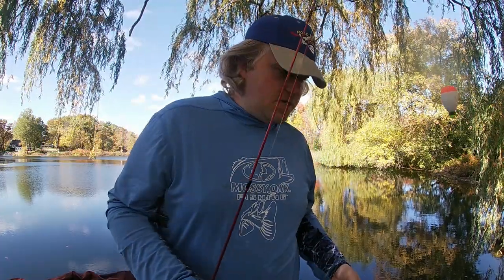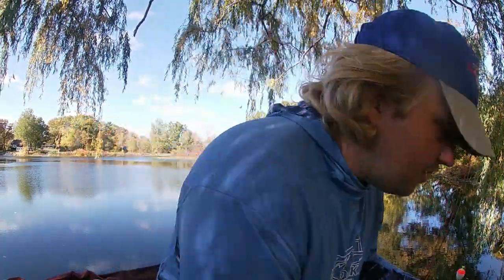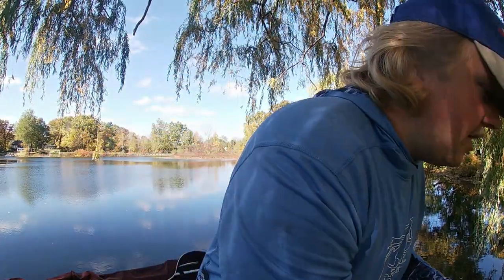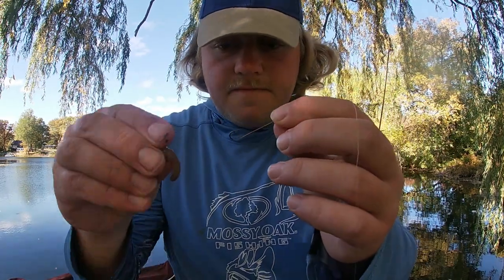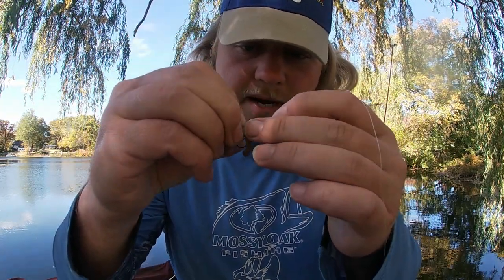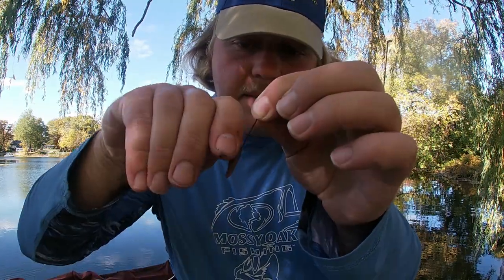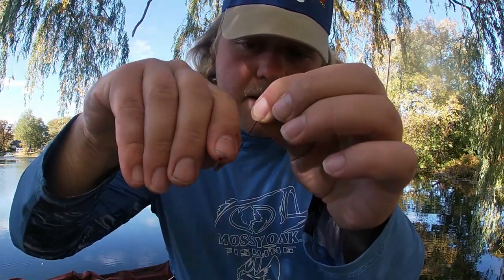If you're fishing not super deep, there's no real need for a split shot. Most of the time when you're casting, it seems like the bluegills are on it when the bait is falling down. We've got some basic night crawlers here. What I'm going to do is take my hook, I've got a little piece of worm that I ripped off, and I'm just going to hook that worm once, then pick it up again and hook it twice. So it looks just like that.